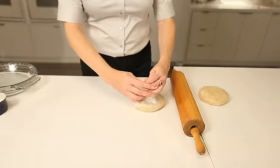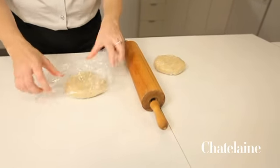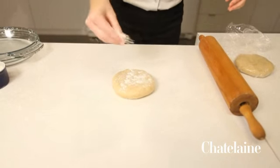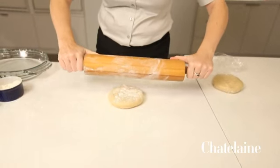These have been chilling, and now I'm ready to roll them out. This is enough to make two single crust pies. Just a little bit of flour on the surface of your counter, a little bit on the surface of the pastry, and a little bit on the pin. And then just roll it out into a big circle.